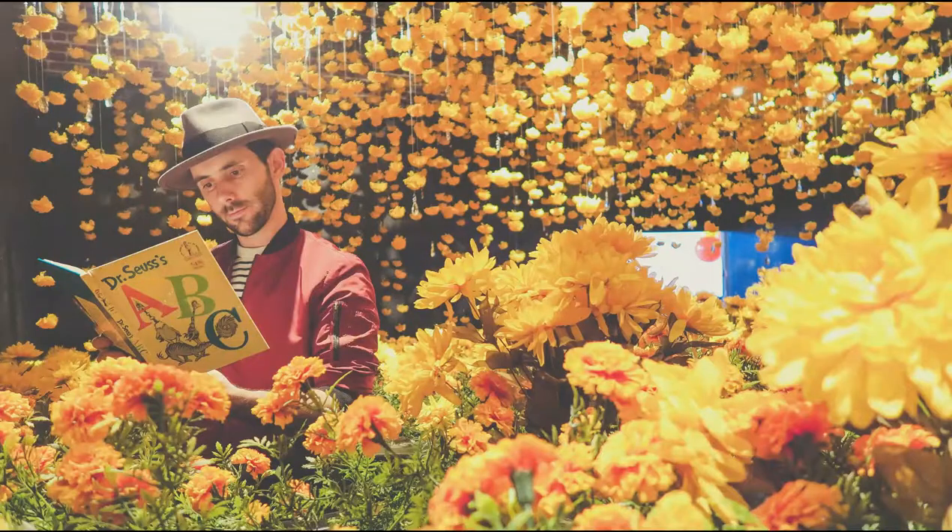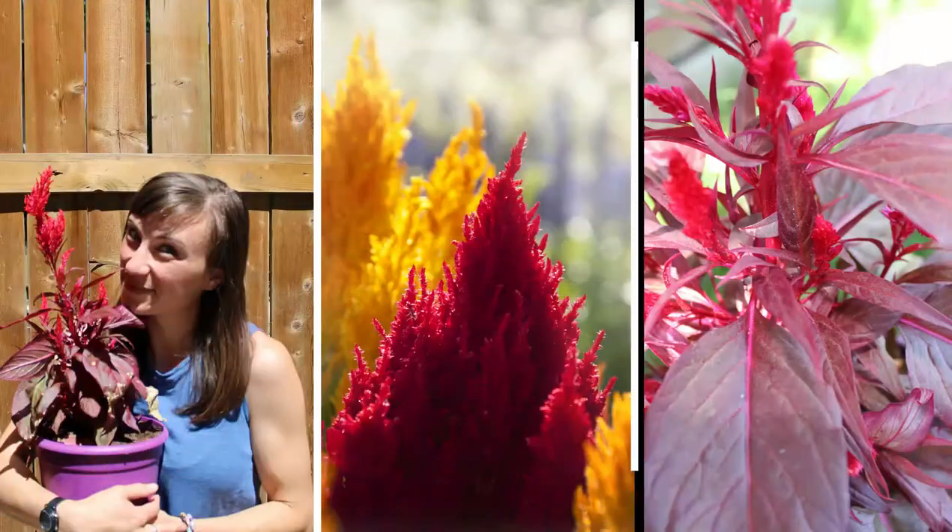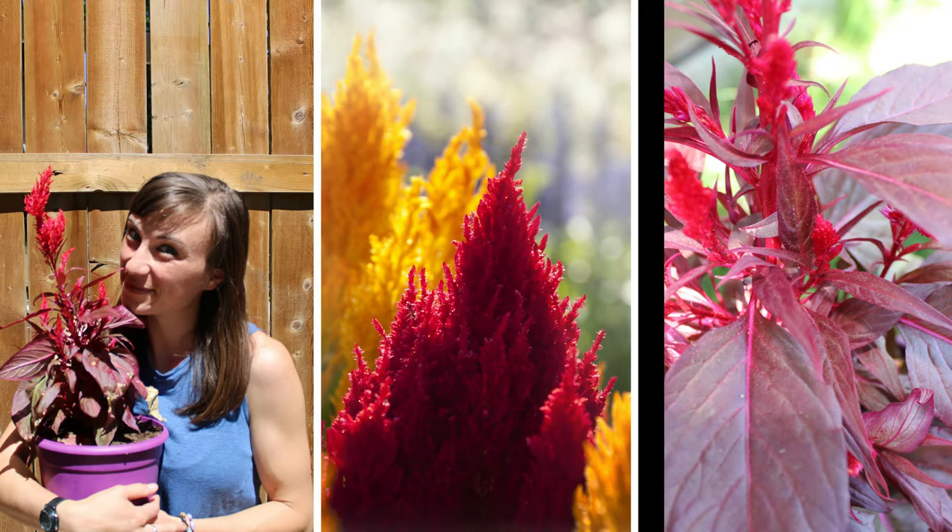Ever sit by yourself and wish you could grow a flower that looks like a brain? Ever wish you could just walk through a portal into a Dr. Seuss book? Those were weird questions and you probably said no. Regardless, I think Celosia is a plant everyone should try planting in their garden.